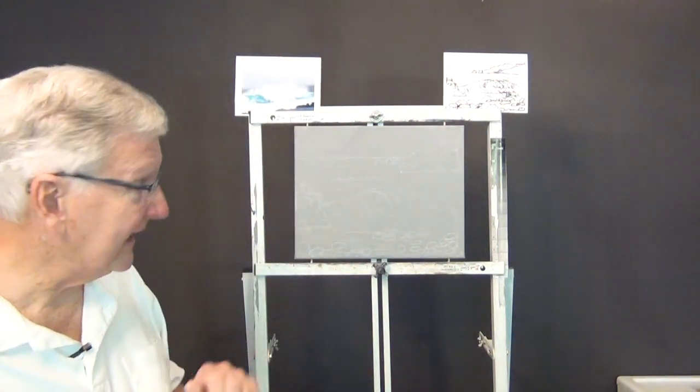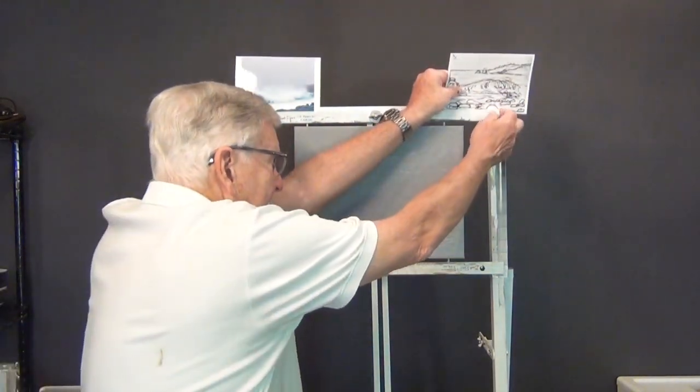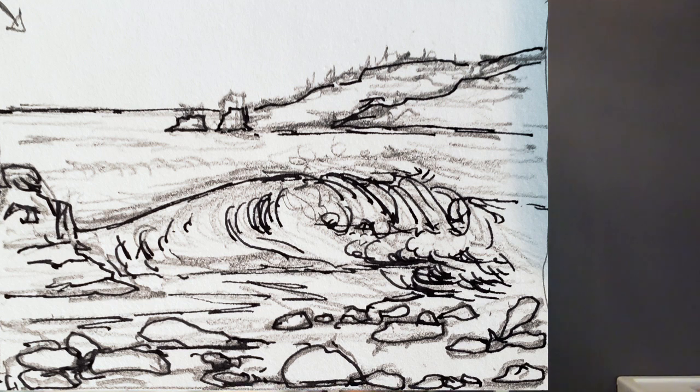Cheryl's photograph had a nice surf in it but didn't have a lot of background or depth. So I've taken some other photos from Google and made a little composition. I have a sketch up here — I made an ink pen and graphite sketch of what I'm going to do. I'll put some background in, rocks behind it, a pretty high horizon line, and some rocks in front. This is all from the Carmel by the Sea and surrounding area.